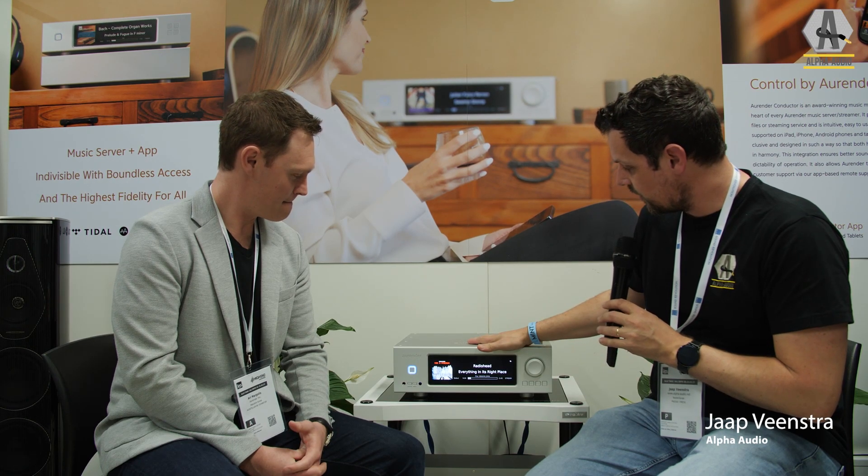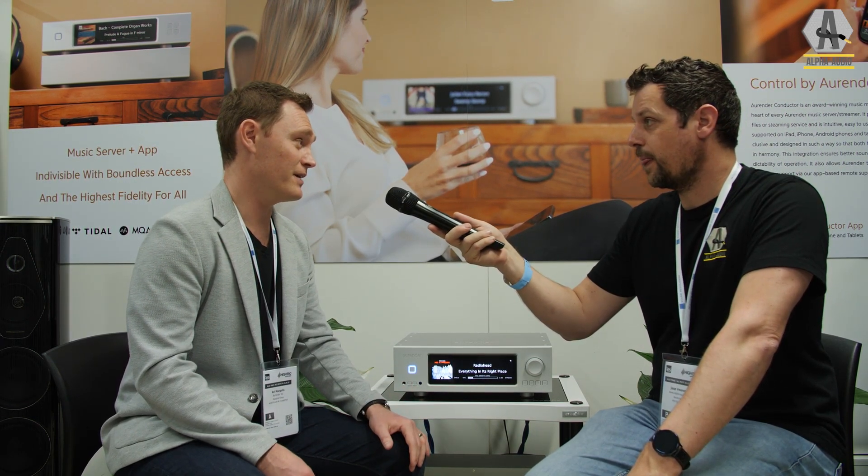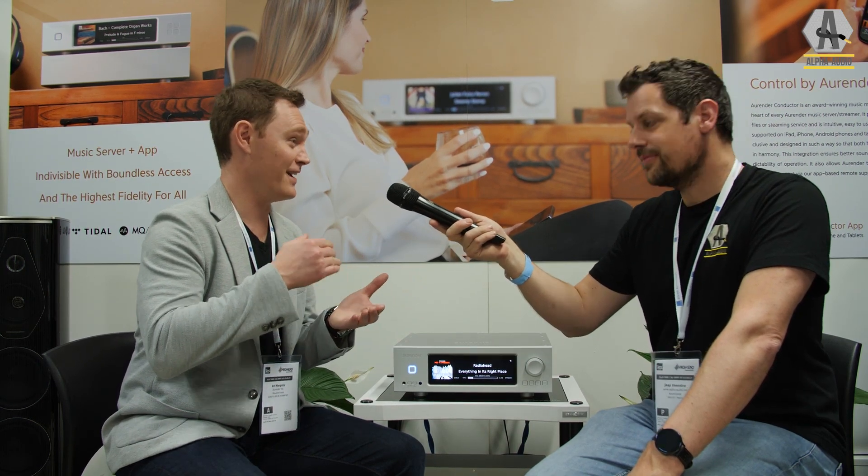Welcome to High End Munich 2023. Next to me is Arie Margolis from Aurender and we're looking at the AP20 — it's an all-in-one product with a power amp. It's a just-add-speakers type of solution. With Aurender, we're well known for making digital source components, so we've got digital output streamers, analog output with DAC built in, and now speaker output as well, which is completely new. And they have servers too.